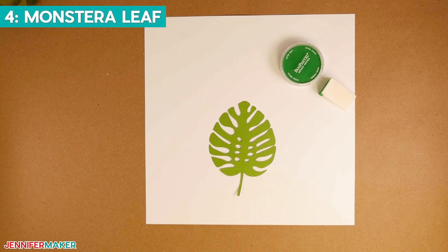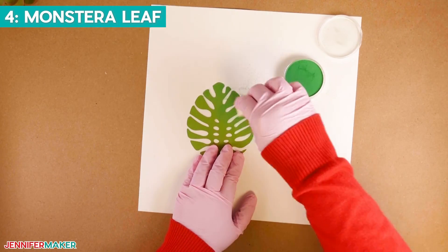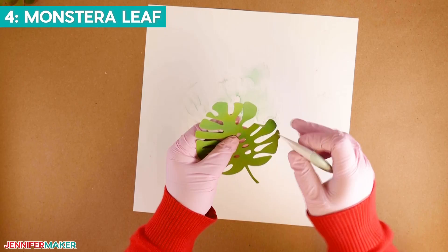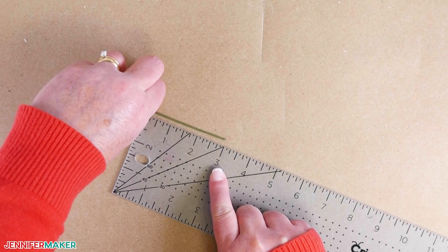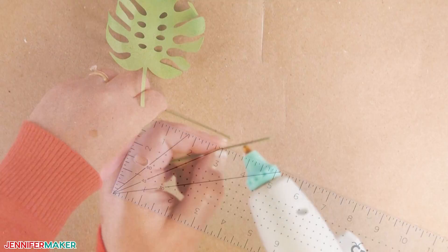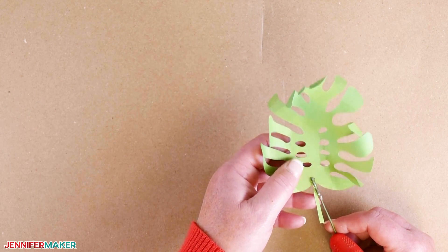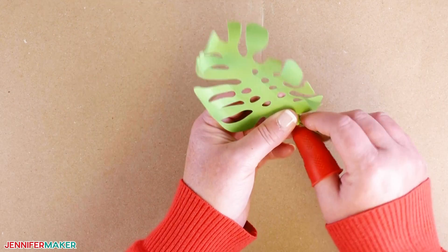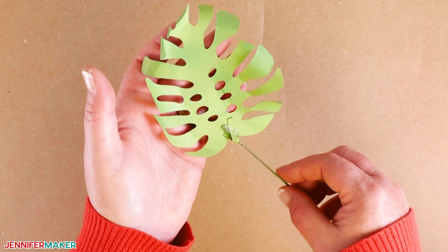Now let's assemble the Monstera leaf — it's not a succulent, but it looks really pretty with this display. Using the permanent green pan pastel with a cosmetic sponge, add color randomly to various parts of the front and back of the leaf. Use the scraper tool to give the leaf some shape. Cut a piece of floral wire approximately three to four inches long, add about an inch of hot glue to the end of the wire, and place a half inch of the glued end to the backside of the leaf where the stem is. Wrap the stem around the other half of the hot glue, and there you have a beautiful Monstera leaf.